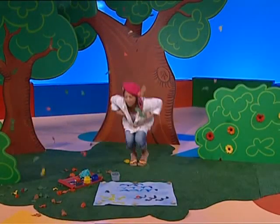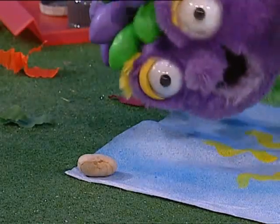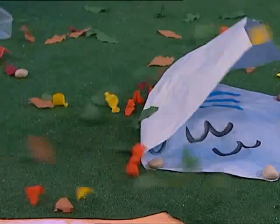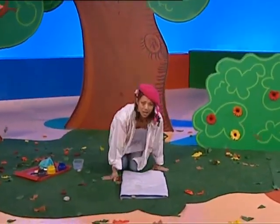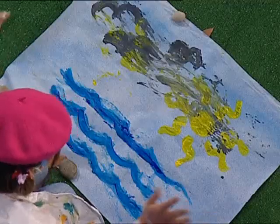Hey, where's that wind coming from? It's really windy. Oh no, my painting! The wind must have blown the pebbles.